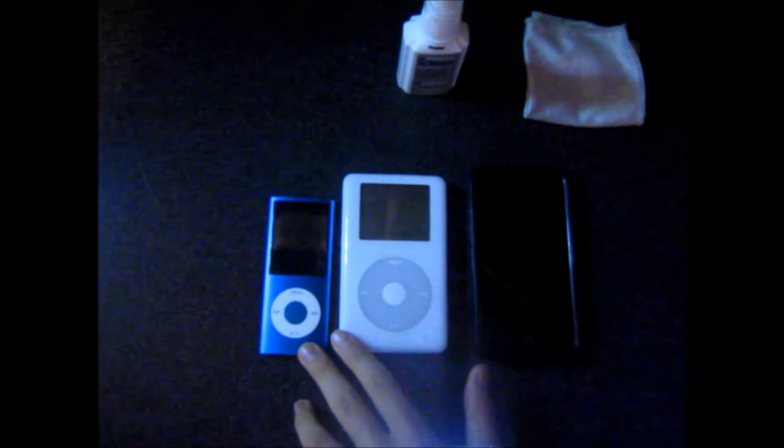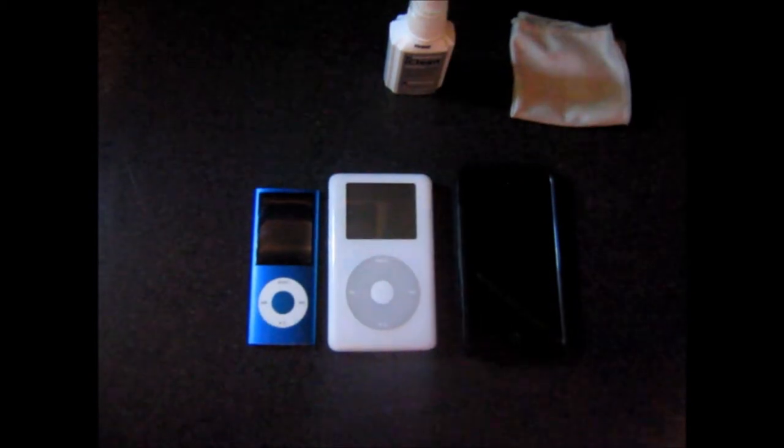Hey, today I'm going to teach you how to clean your iPods. For you today, I have the iPod Nano First Gen, the iPod Classic, and the iPod Touch slash iPhone.